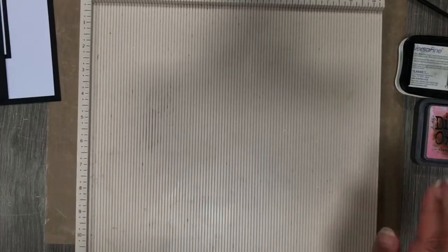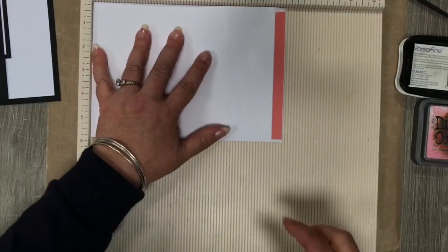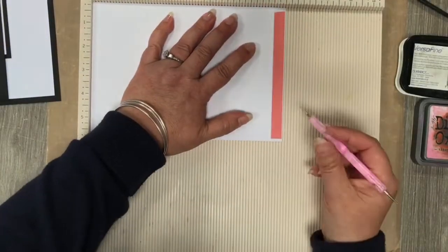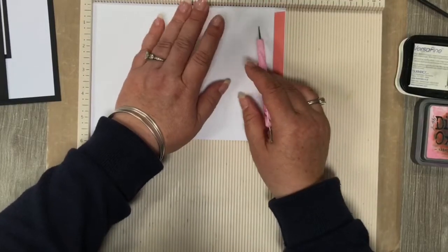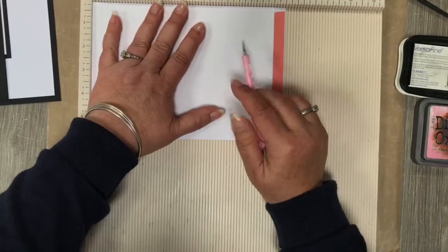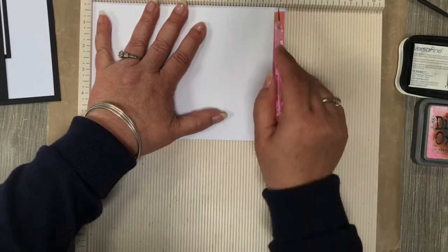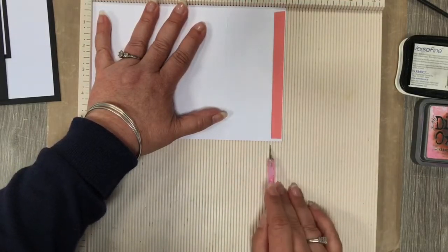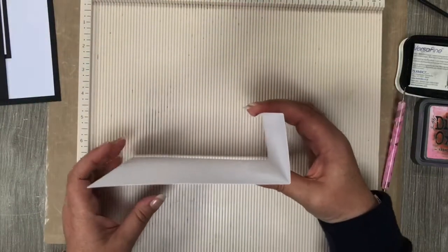Don't panic — if you need some help just email us at honeydewcrafts@gmail.com. This is what I call my top piece, and my top piece I've scored at five and three quarters and at seven and three quarters, and then that will fold to look like so — a little flap here.